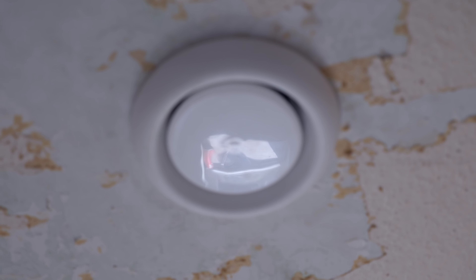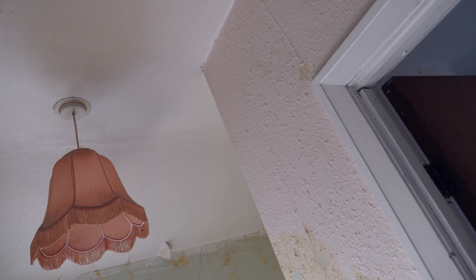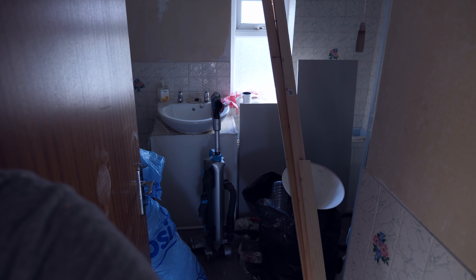We also have the positive ventilation system. This here is the exhaust for the positive air ventilation - I can actually feel it working. It's pushing air in from the loft and around the house so that the house stays dry and free from condensation, which is super nice.